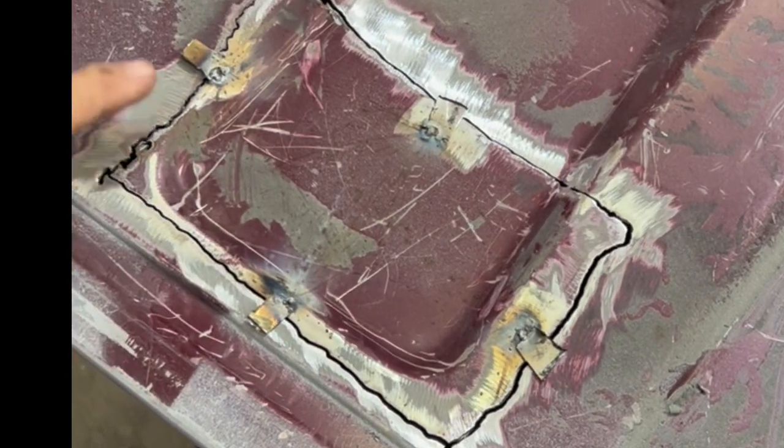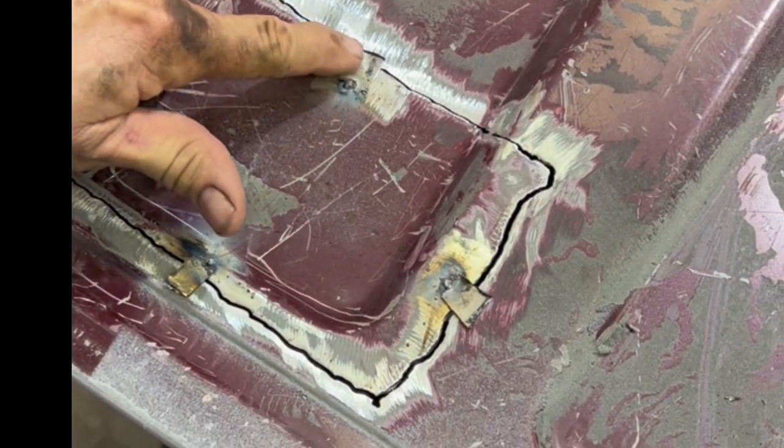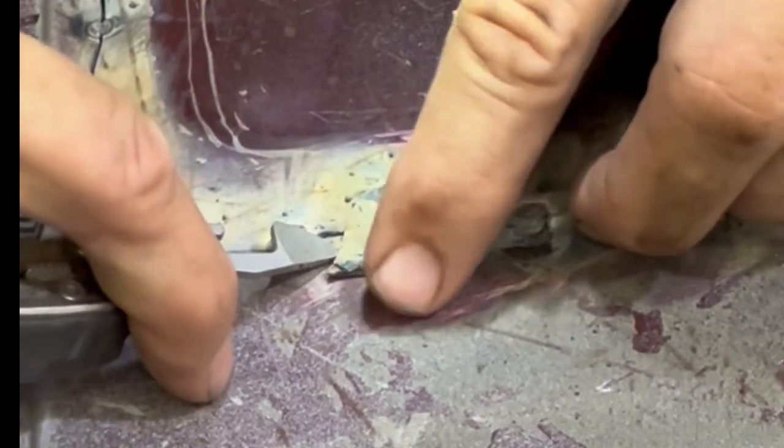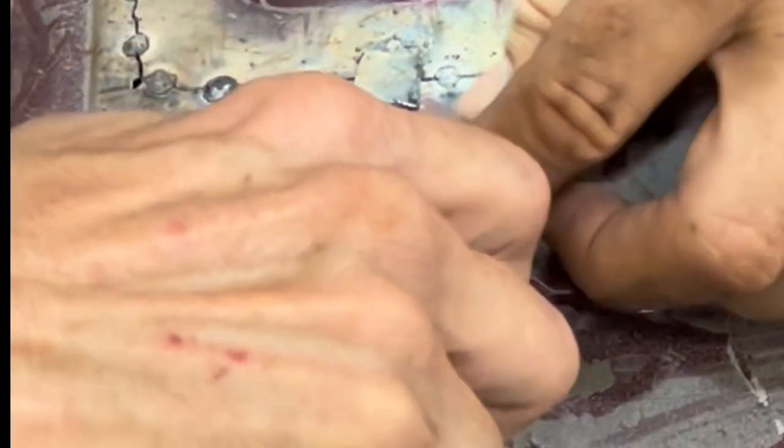I've tack welded these four little tabs on to keep my perfectly cut patch from falling through. Now I've tacked the patch all the way around. I'm going to get rid of my little positioning tabs — just pry them up and break them off.